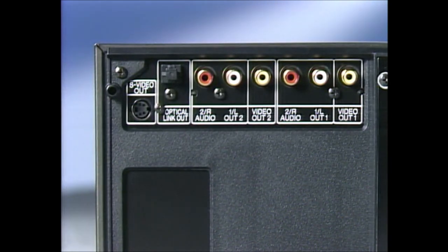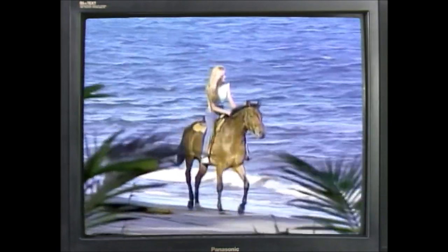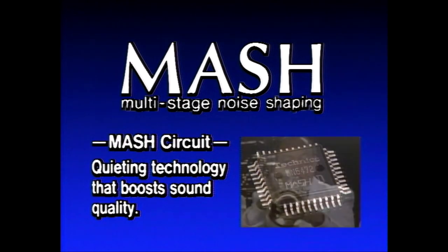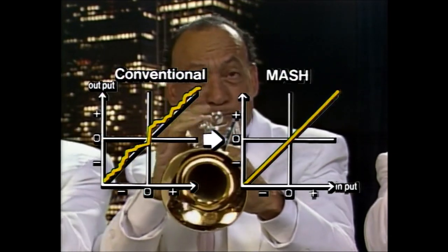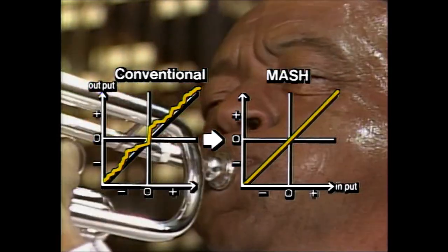The LX1000 also gives you an S-video output terminal. Connect to a similarly equipped TV and you get today's finest experience in viewing clarity. Another reason is our multi-stage noise shaping circuit we call MASH — the latest in digital-to-analog conversion technology, which improves linearity by reading special signals generated during DA conversion to reduce errors.